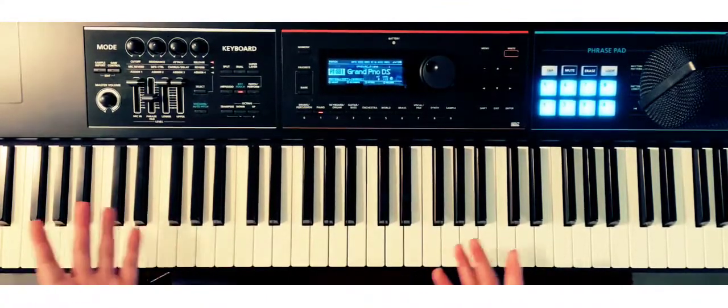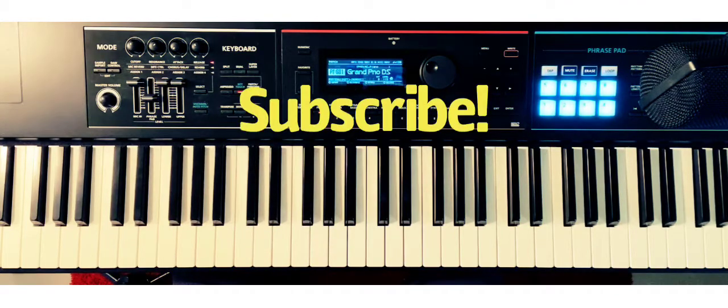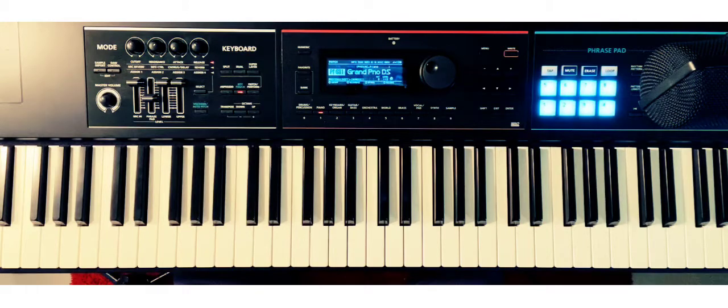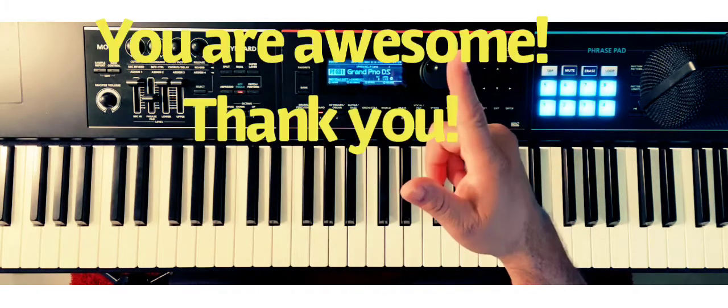You can definitely use that on command. If you have any questions and you haven't subscribed, please do subscribe. I do answer questions and comments — I appreciate the support for this new channel. Hit the like button or share the video with a friend, and if you have any topics you'd like me to cover, let me know. This is Piano Mastery Sessions and I'll see you on the next one!